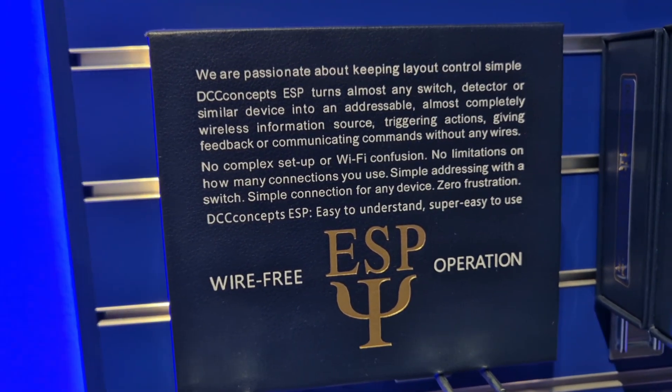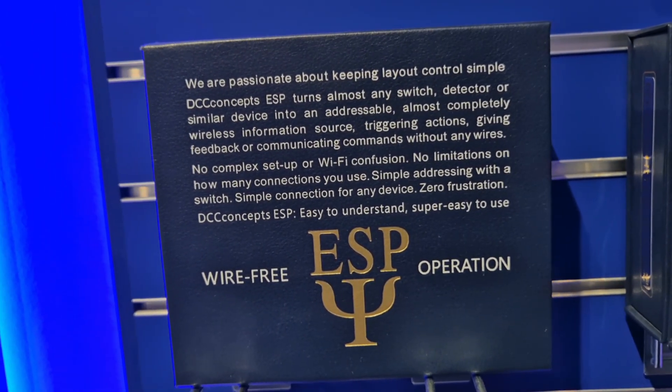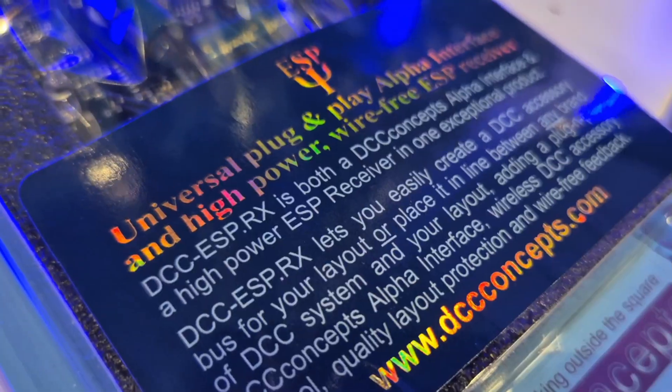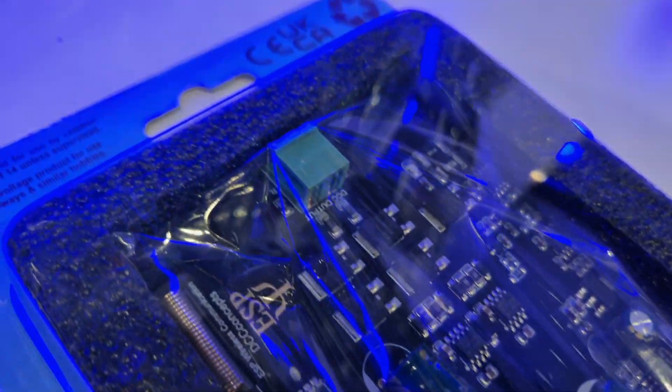Simply connect up your receivers and transmitters and away you go. And fear not — no matter what DCC system you use, you can still make use of ESP with our Rx board, which allows you to use any control system you like with ESP.